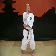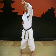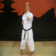Right hand is going to come to the middle, left hand is going to come across, and high block. Left hand comes to the middle, right hand across, and high block.